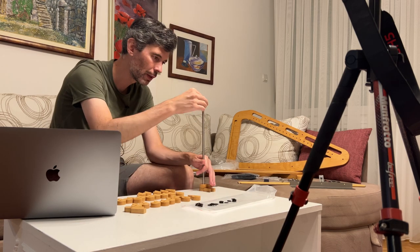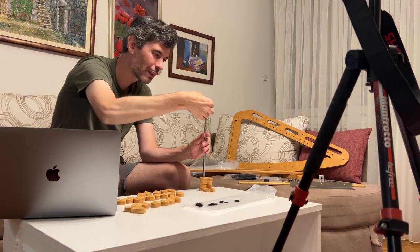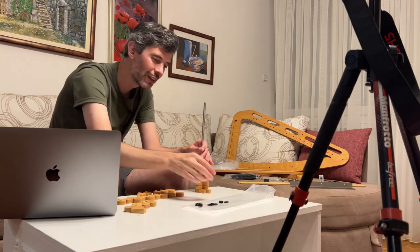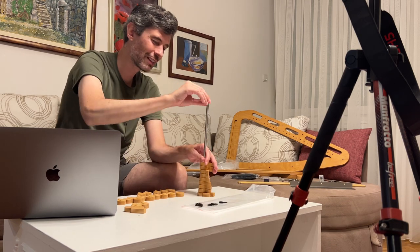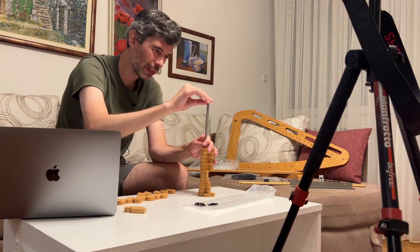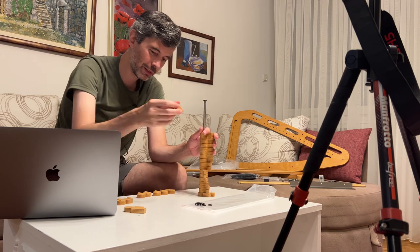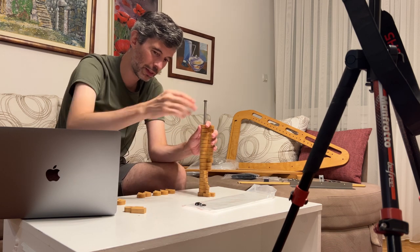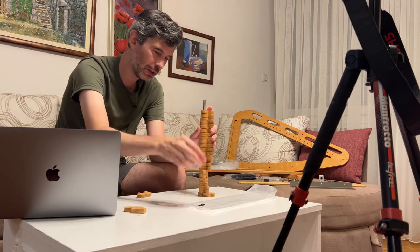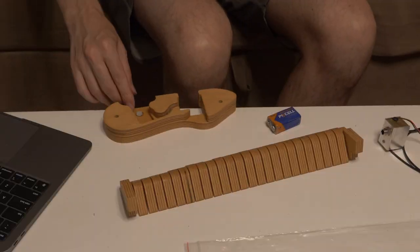So let's talk first about the build experience and what it was like for me. There's an excellent video on the Harp E YouTube channel that you can follow along — I always had that playing. The wonderful thing about videos is you can go back and rewind to watch a part again. I thought it was clear and easy to follow. The Harp E website suggests it doesn't take that long to put together, and I think that's probably true if you've done a number of them.